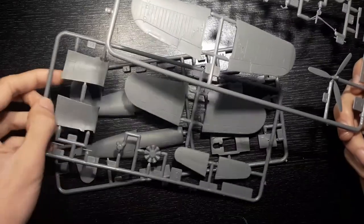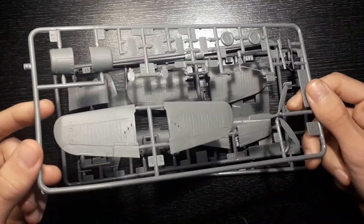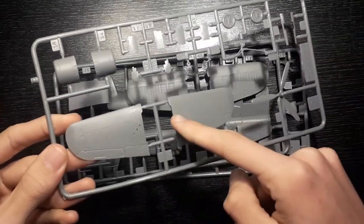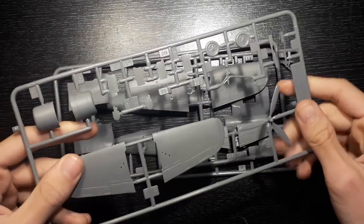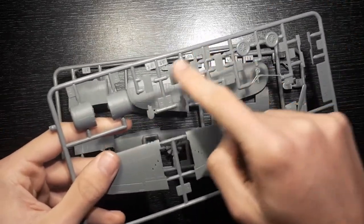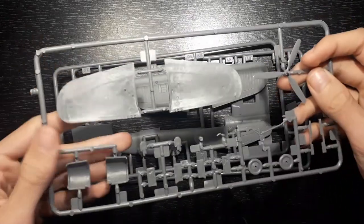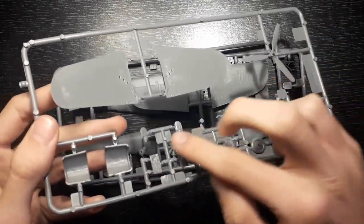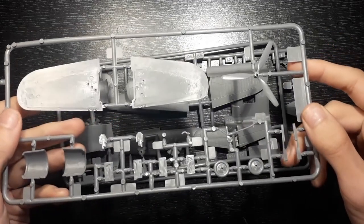The parts do look fairly good. They come in three grey sprue sections and are fairly decently well done. You can see the detail here — it is crisp and there is no extra flash. But it is important to remember that it is an older kit and the details are mostly raised. Most of it is just completely flat with no detail on it. It's quite interesting to see some inner details of the gear bay, but overall nothing spectacular. So that's the first tree done.